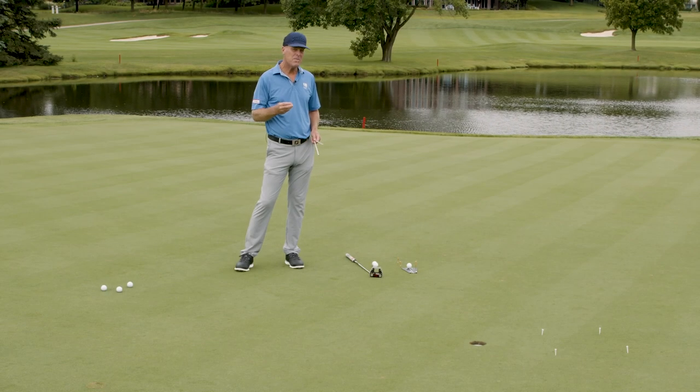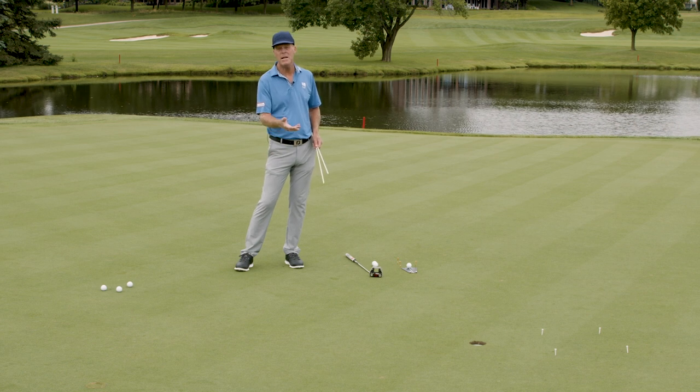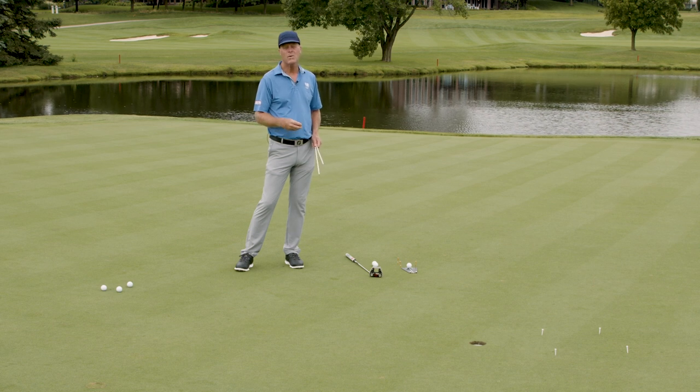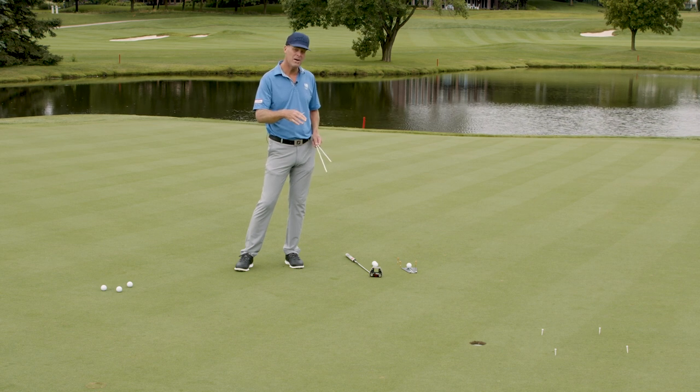I want to talk to you about getting value from the time you invest in your putting, and so much of getting better is just being organized mentally. A huge mistake is to just drop three balls on the green and go out — try some three-footers, do a circle around the hole, then some long putts. The reality is you could be practicing your same crappy stroke, making the same mistake over and over again, and actually getting worse, not better.